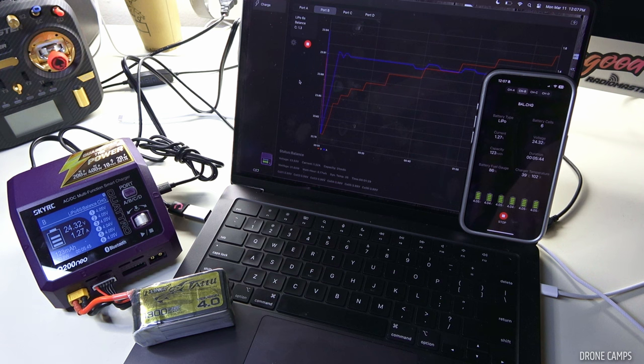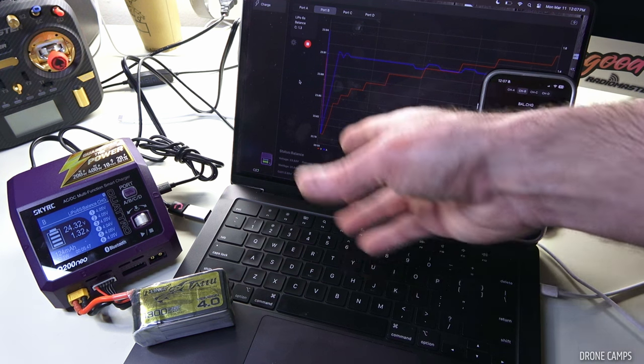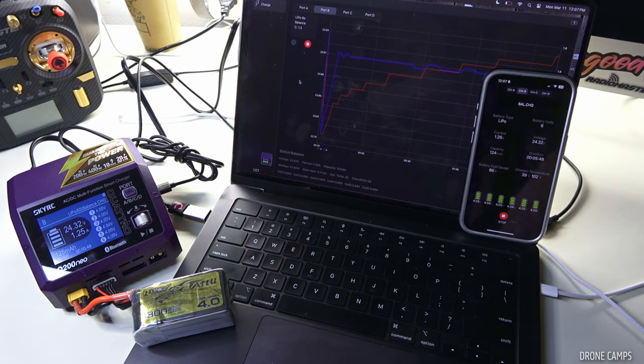SkyRC is definitely raising the bar for software and Bluetooth capability in multi-function chargers. Four ports, $150 — I dare say I think it's worth it. Check out the link below if you're interested. Thanks for watching, please subscribe, and I'll see you on the next one.